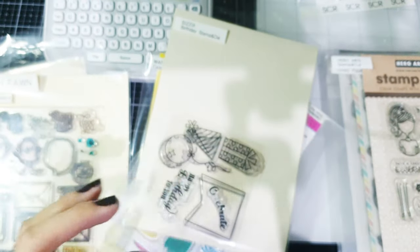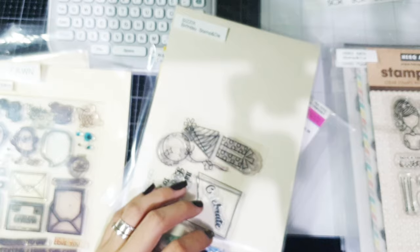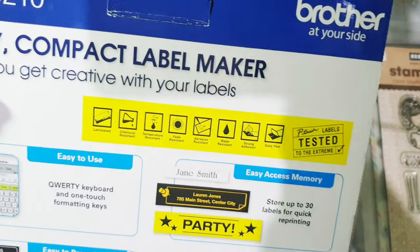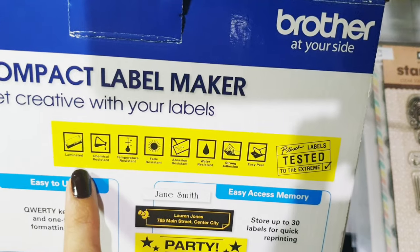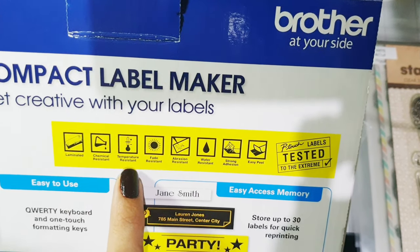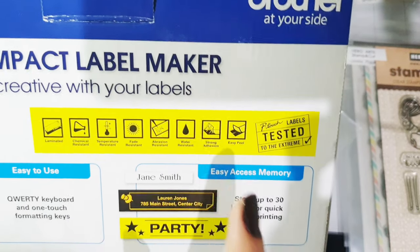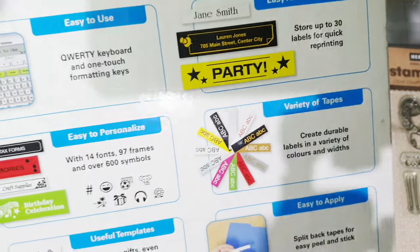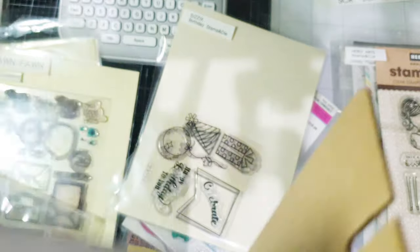This one is plastic. It actually says in the box — let me get the box. It's laminated, chemical resistant, temperature resistant, fade resistant, abrasion resistant, water resistant, strong adhesion, and easy peel. So yeah, it's really nice. I'm so happy I have this.